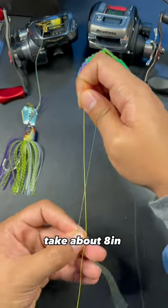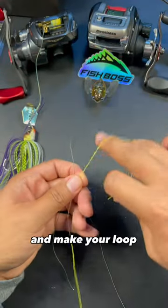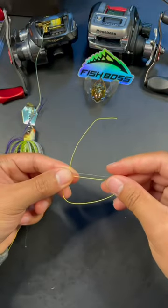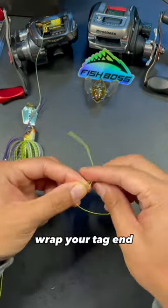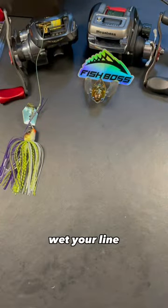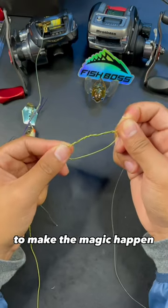Here's how you tie two lines together. Take about eight inches of line from both sides and make your loop with one of them. Your other line is now going to act as your main line. Wrap your tag end around both about eight times. Wet your line and pull the tag end to make the magic happen.